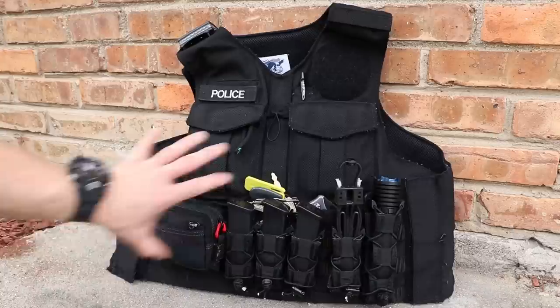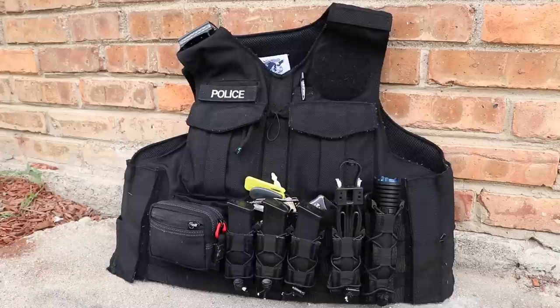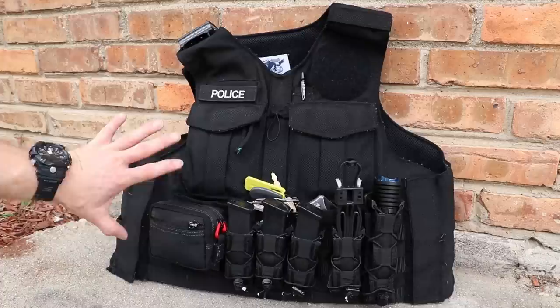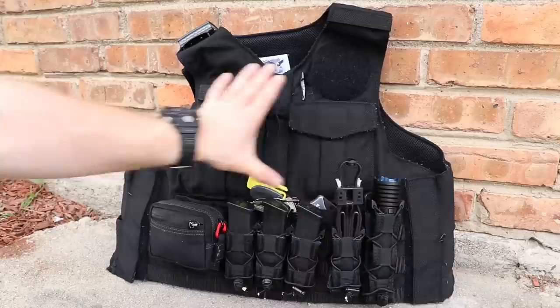If you like any of the stuff that you see in this, there are links and coupon codes for anything that YouTube will let me link in the description. This is my carrier — there aren't plates in it. This is actually the Safe Life Defense FRASS, which is a flexible rifle armor system.